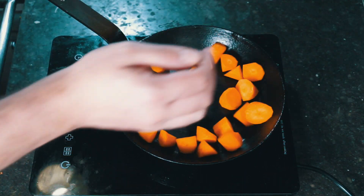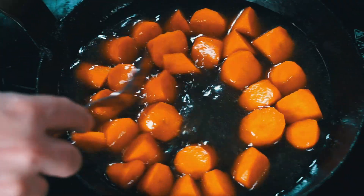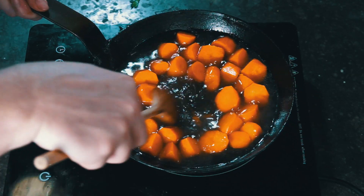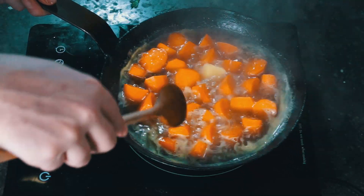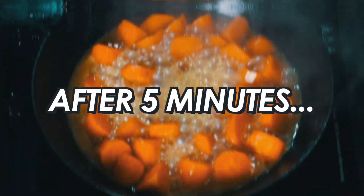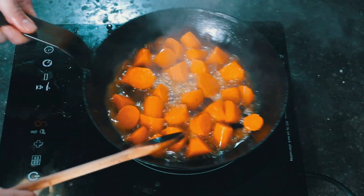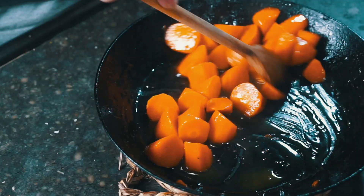Into a pan — you want everything in one layer — and then slightly cover with chicken stock. You can do this with water as well if you wanted to. I'm going to add a little bit of honey. It's going to add a bit of sweetness and it's going to help turn this into a shiny glaze. Start over high heat, stir it so the honey is completely combined, bring it to a boil, and then add a knob of butter. As this cooks down, this butter is going to emulsify. After about five minutes you have something that looks like this — keep going. It takes about 10 minutes in total, and most of the liquid is gone and it's turned into a delicious glaze that covers the carrots completely.